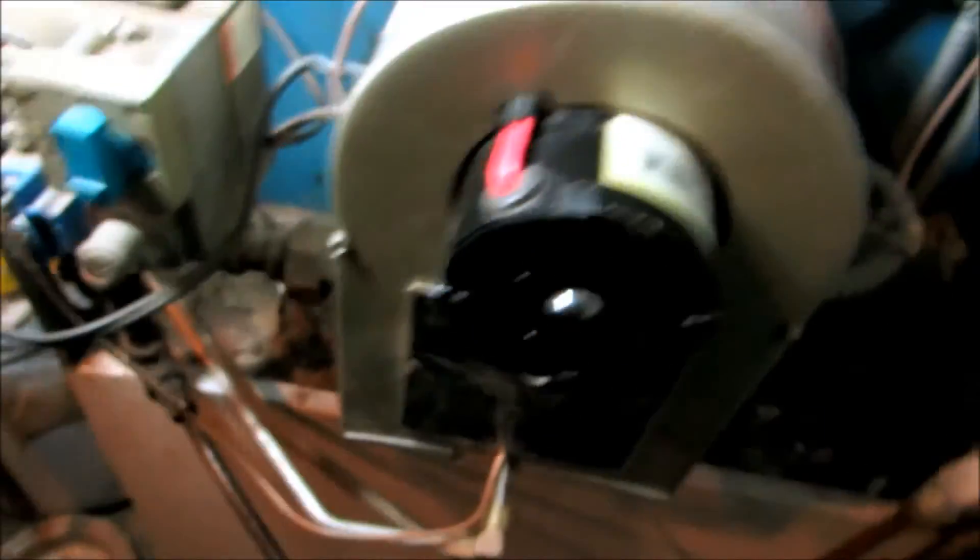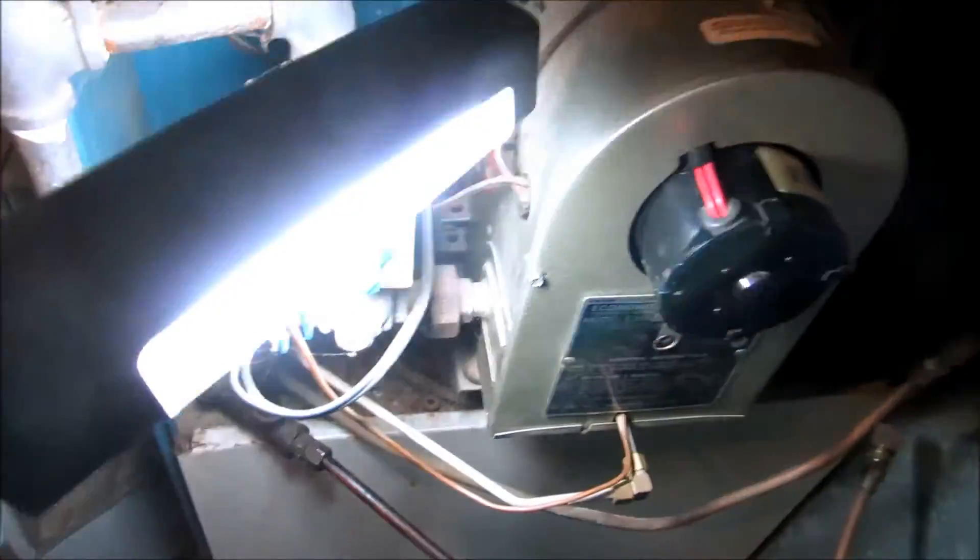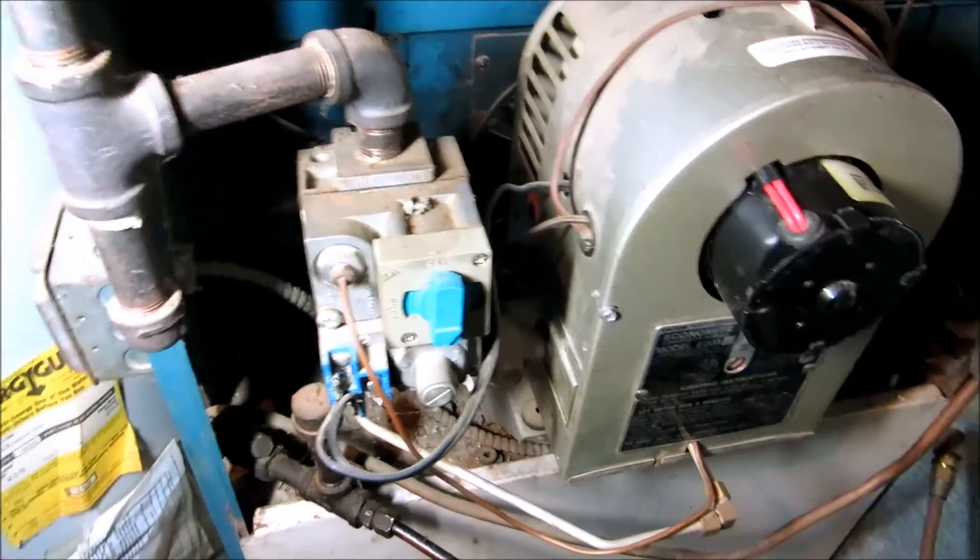Like I said, the gas company used to service these — they no longer do. It's not worth messing with it. If I had a used one I might throw it in there, but I don't have one.